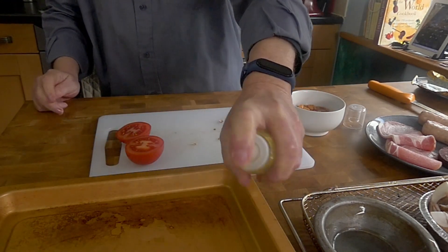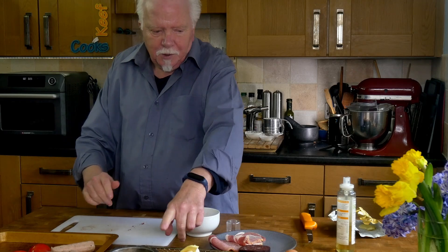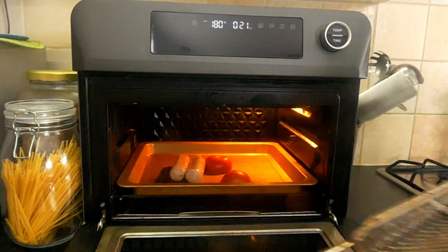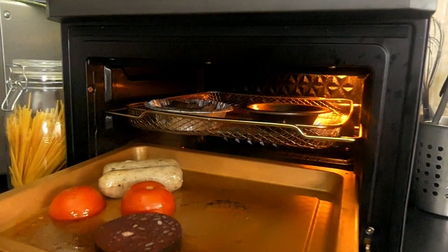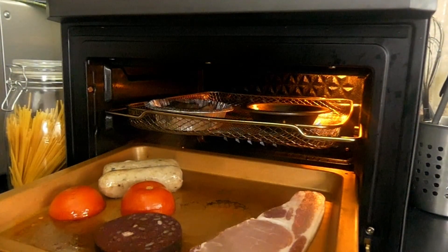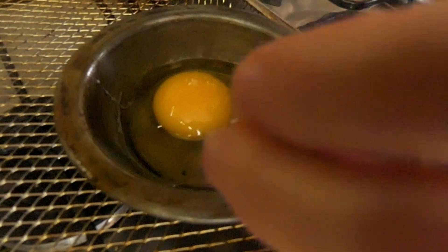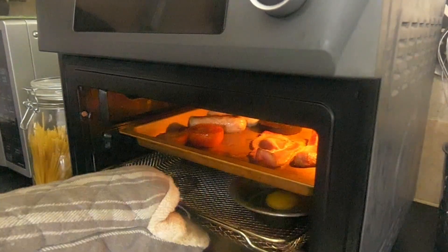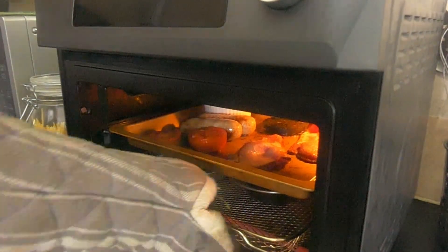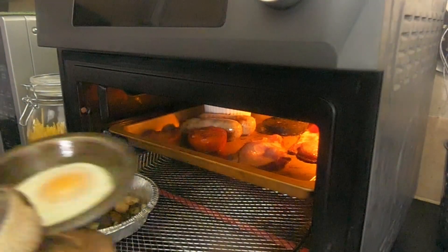Of course the egg only takes about five minutes, but other things take longer, so I'll put those in for five minutes to start with. The first stage of five minutes has now become ten minutes. Then I'll add the bacon and the black pudding. Now I'm going to break the egg into the pie dish carefully and then put that in along with the beans. I've taken out the mushrooms because they're pretty much done. And I put the bacon, sausage, tomato and black pudding on top - raised up - and then the wire shelf will go underneath.